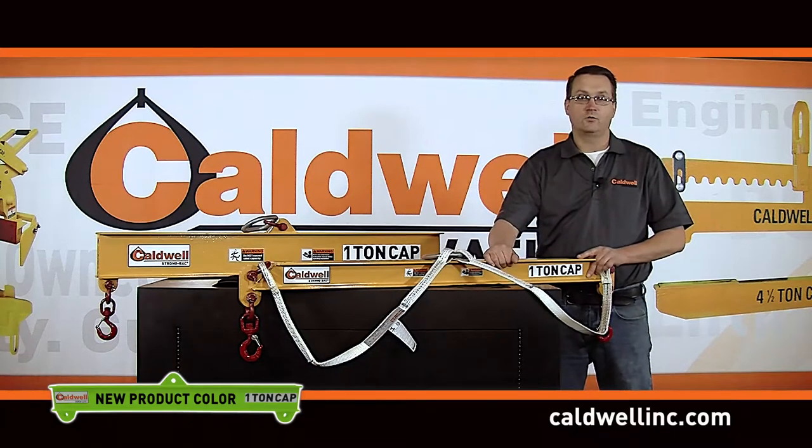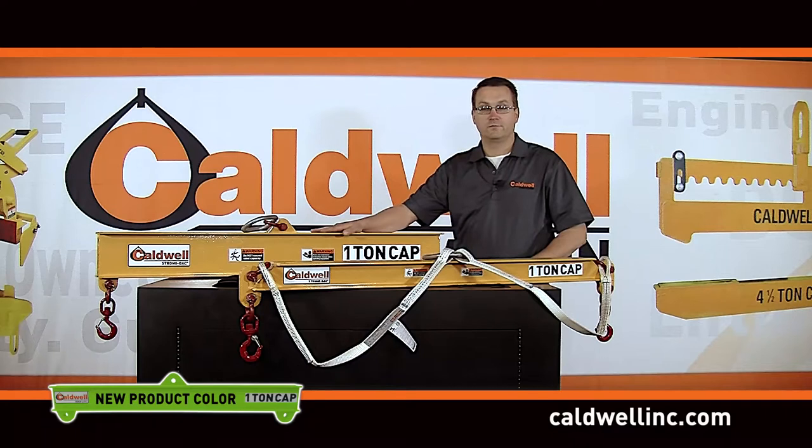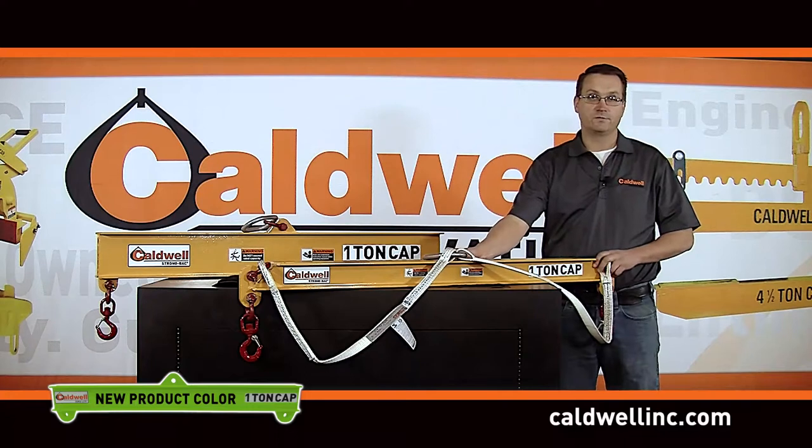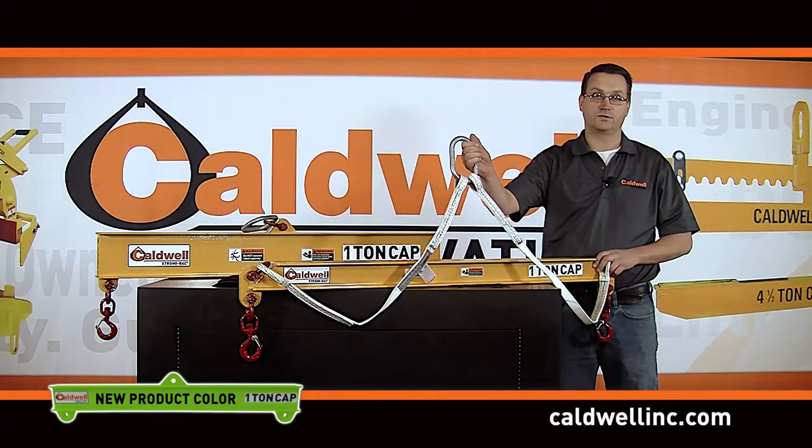Currently the Caldwell Group manufactures many different types and styles of steel lifting and spreader beams, and of course that will never change. Lifting beams allow for low headroom as the crane hook attaches directly to the beam, while spreader beams use a top sling to attach to the crane, which increases stability.